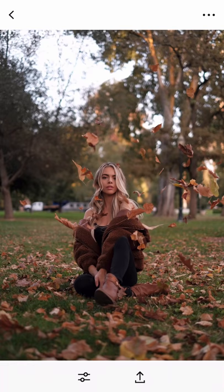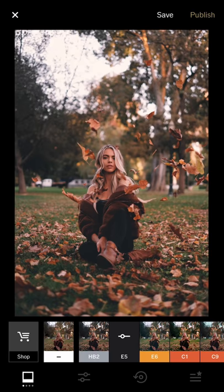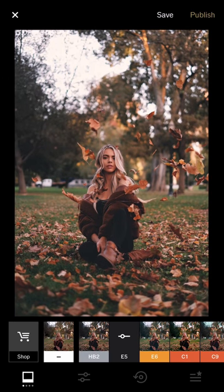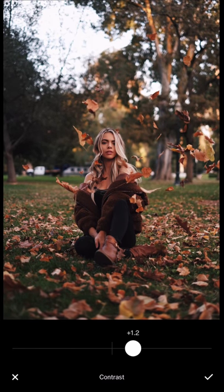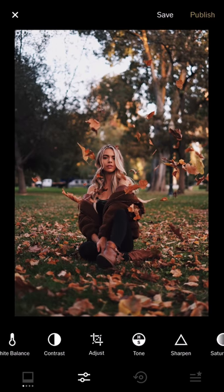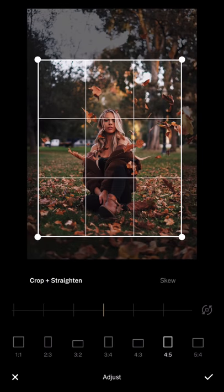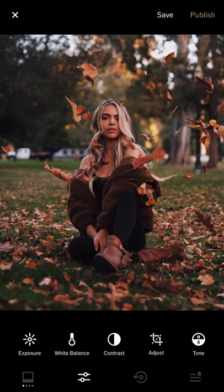This one was shot with the 35mm f1.4 — the shot you saw in my feed. I use E5 or HP tool as a base; both are very nice for fall. I'll try HP tool at 50%, then increase contrast, increase highlight save, increase sharpness, reduce slightly, and then rotate perpendicular and crop tighter for more visual impact.